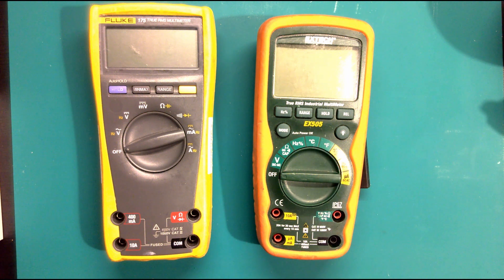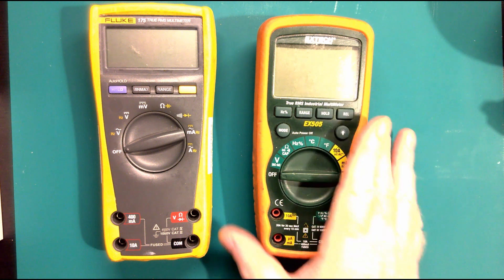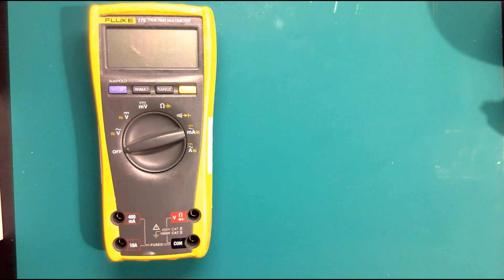On this particular meter we've also got frequency and temperature, but for temperature you need special temperature probes in order for it to work.